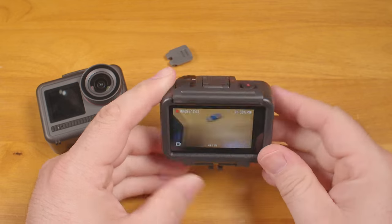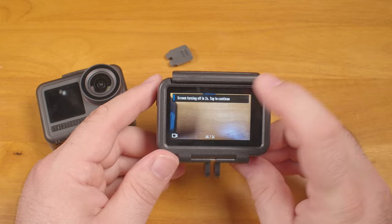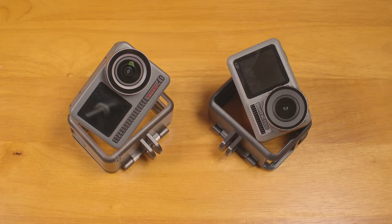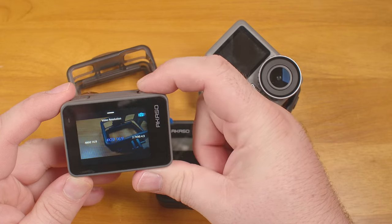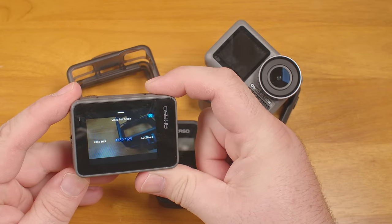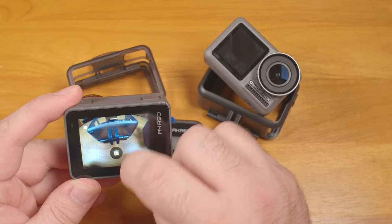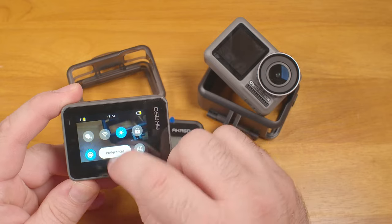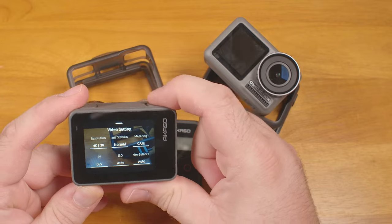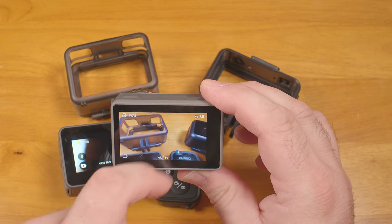Another poor behavior on the Acaso: if you have any menus or settings pop-ups open, you cannot start recording. Pressing record makes the beep like it started recording, but it doesn't. When the camera is anywhere slightly awkward or the sun makes it tough to see the green record light, it's easy to have accidentally touched the screen and opened an option, and once that happens, you cannot start recording until you close that menu. On the DJI, even if you're in a menu, pressing record will close whatever is open and begin recording immediately.